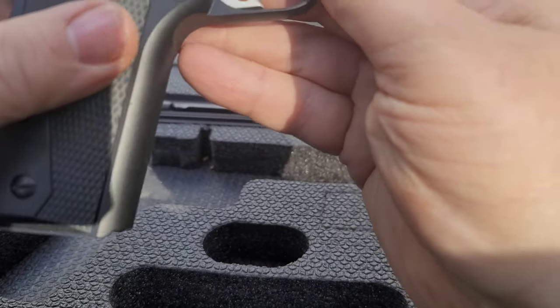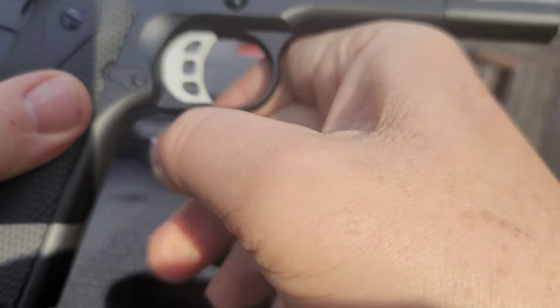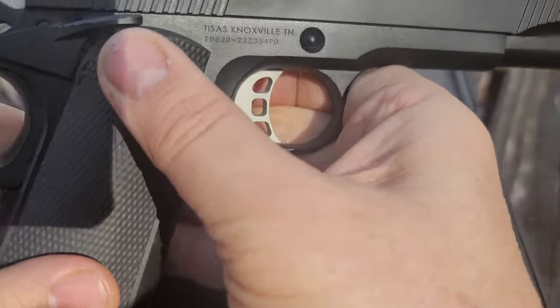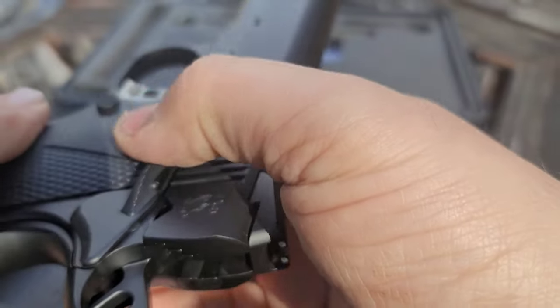Going over features — the white trigger is really cool, it's not adjustable but still badass. Rubber grips feel really good. Ambi safety's up here.